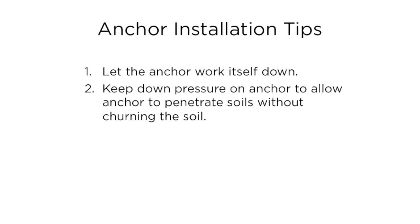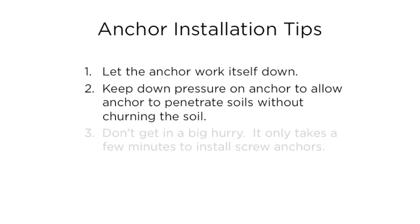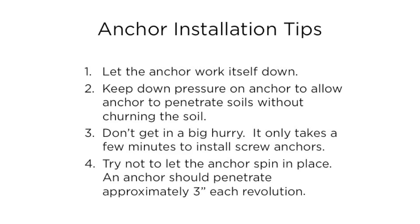Here are a few anchor installation tips. Let the anchor work itself down. Keep down pressure on the anchor to allow it to penetrate soil without churning the soil. Don't get in a big hurry — it only takes a few minutes to install screw anchors.